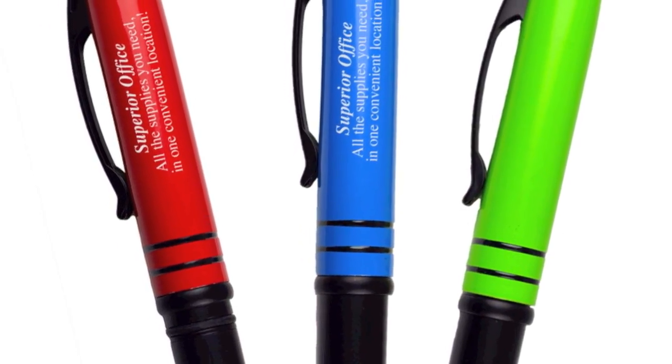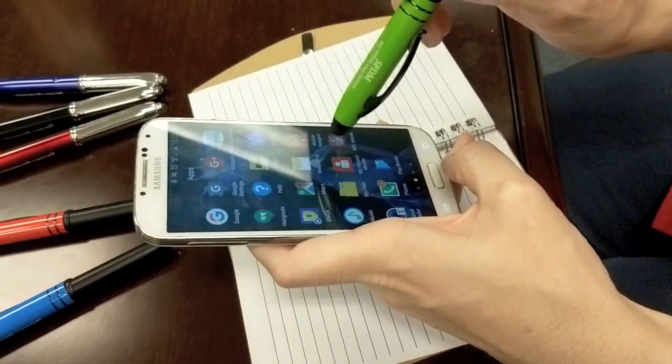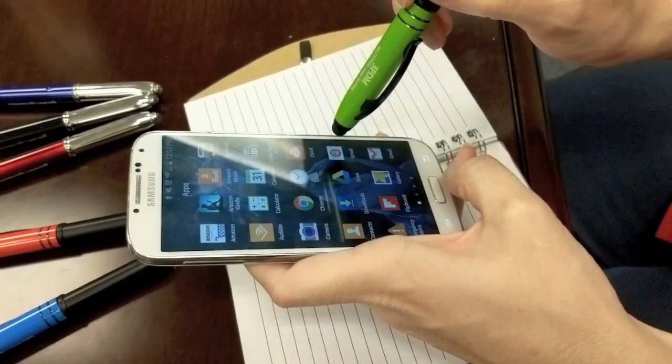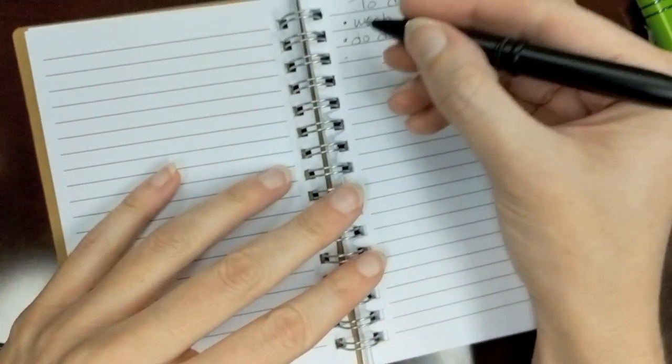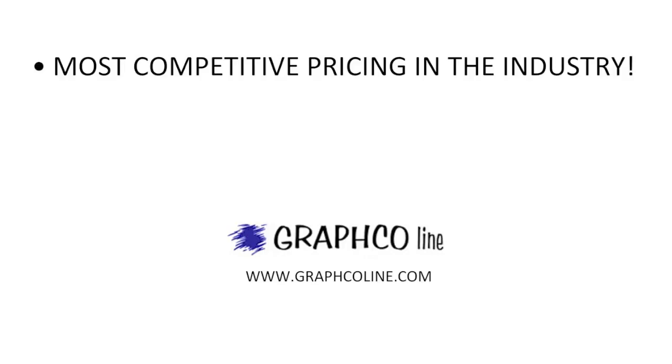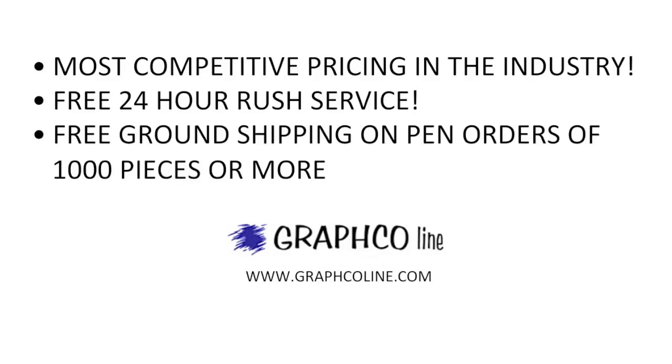Its sophisticated look and feel makes it an ideal gift for seminars, conventions, and trade shows. Each pen contains a German ink cartridge and writes in black documental ink. Remember, along with the most competitive pricing in the industry, Grafco also offers free 24-hour rush service and free ground shipping on pen orders of a thousand pieces or more.